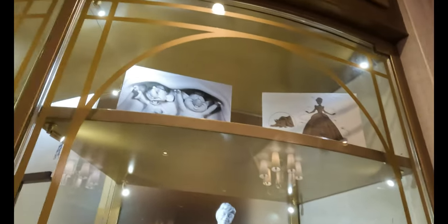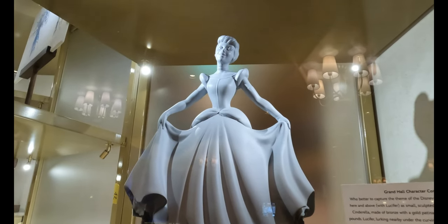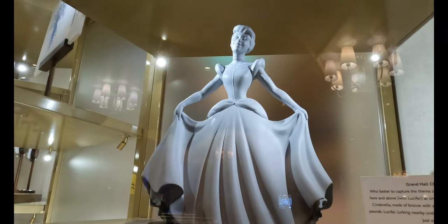At the top here we have Jacques and Gus and that concept art of what they might have looked like originally. Grand Hall character concept — who better to capture the theme of the Disney Wish than Cinderella, seen here and above with Lucifer as small sculpted models.